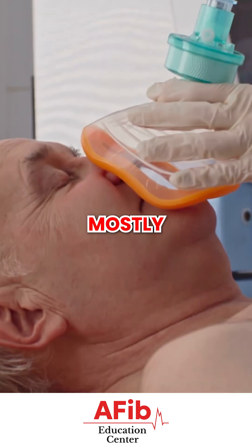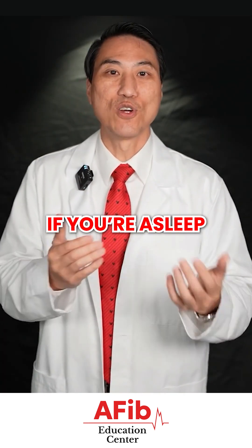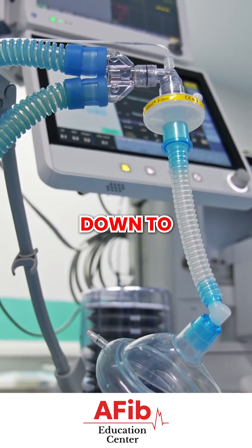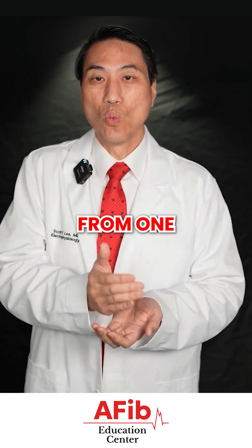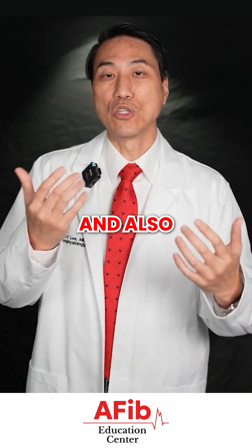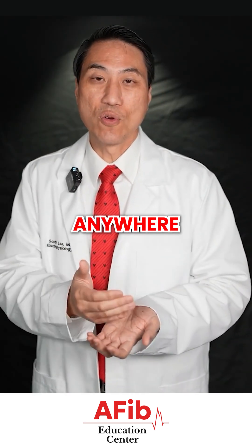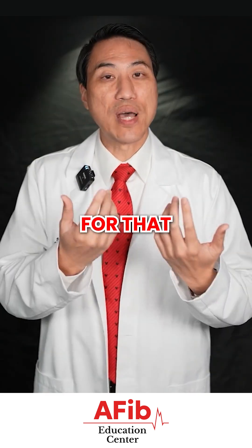Expect ablation to be done mostly under general anesthesia. We usually cannot have you squirming around, so we will make you so asleep that we are breathing for you — a little tube down your throat. You have to be completely out, and the procedure will take anywhere from one to four hours depending on the difficulty and complexity of your case, who's doing it, and what specific energy source they're using. You'll be on a hard metal table under general anesthesia for that entire period.